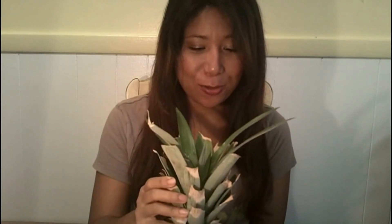Hi everyone, Jean here from My Inspired Creation, and in this video I would like to share with you my pineapple plant. It's a pineapple top that I got from a pineapple fruit that is now called a pineapple plant because there are roots forming below, which is really awesome and I will show you those roots shortly.